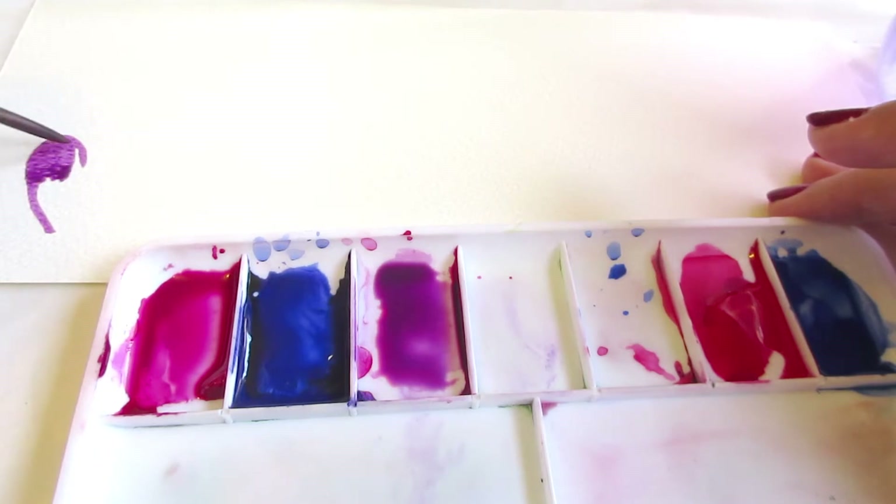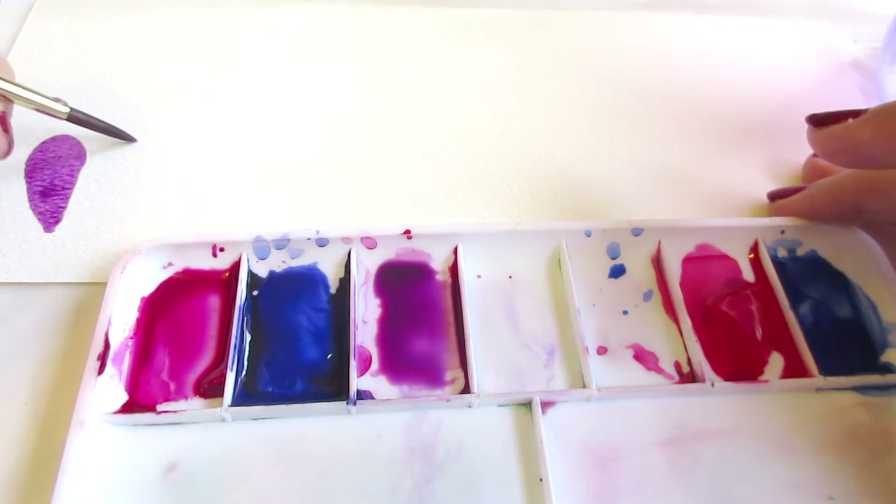You'll see that I've created a nice, balanced, vibrant, if somewhat red-tinged purple for painting this little heart.